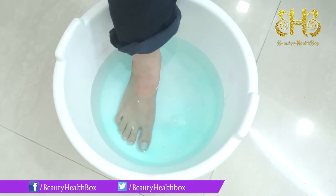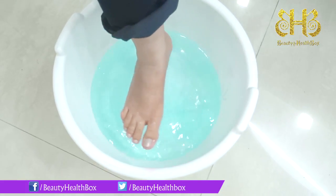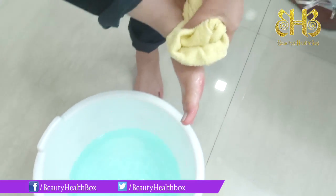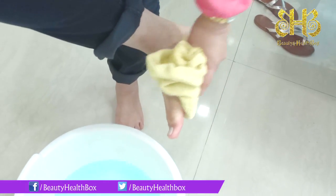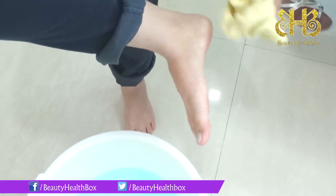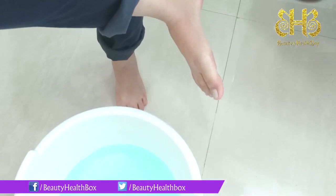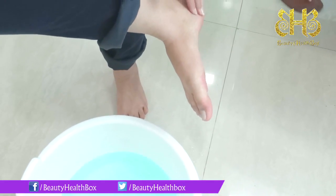Now that you have soaked your feet for 10 minutes, take them out. Take a napkin or a towel and just gently rub on your feet. As you rub, you will see all the dead, cruddy skin come away and you will have really nice baby soft heels and feet.